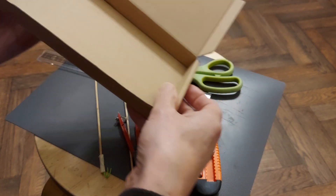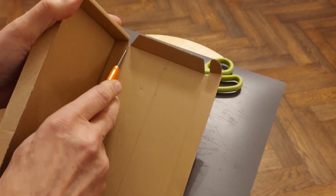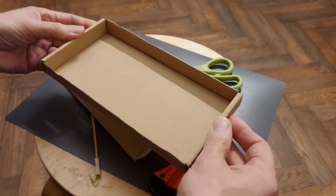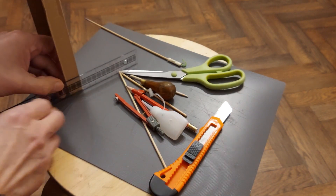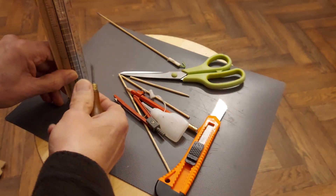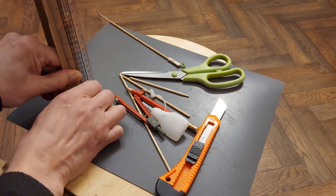So first thing I'll do is just cut this off because we want it as a separate piece — mind your fingers, don't put your fingers behind when you're cutting. Right, so that's our main chassis. I'm going to measure half an inch and poke a hole through.